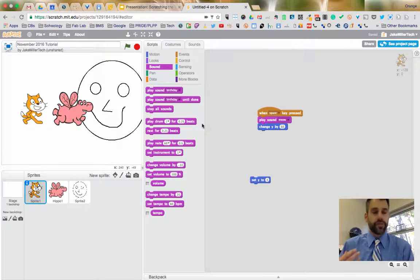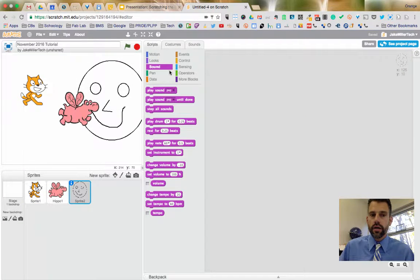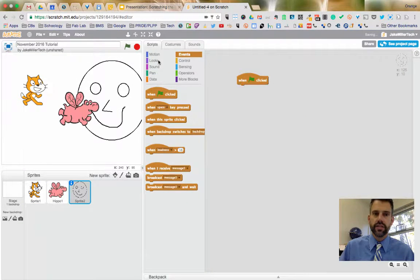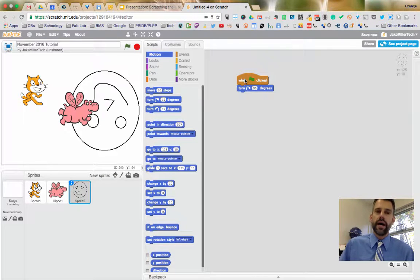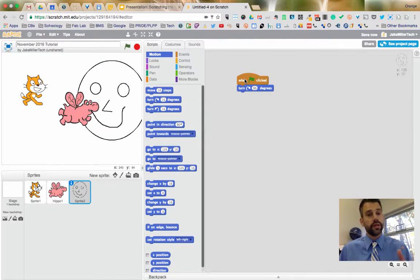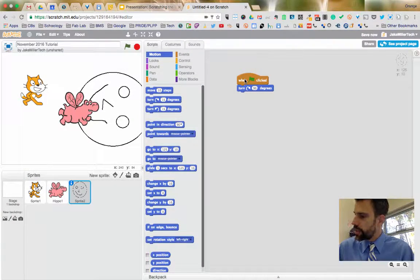You don't have to have something happen at the start of your game, but you might want to. Under Events, use 'When Green Flag is Clicked' to trigger actions automatically when the game starts. For example, when the green flag is clicked, my smiley face sprite turns 90 degrees. Pause now and try adding something triggered by the green flag.